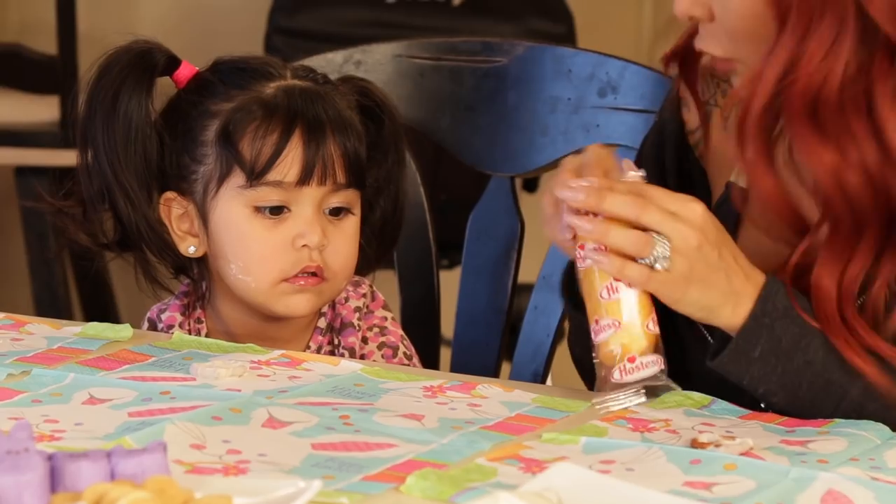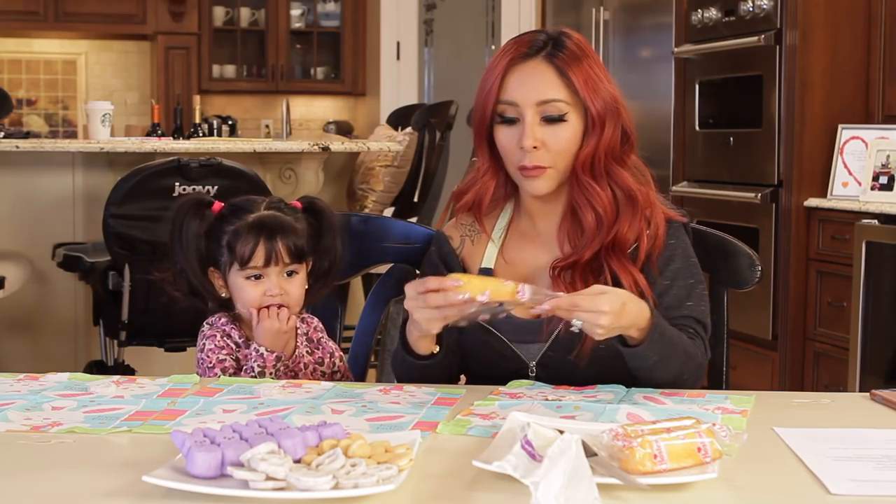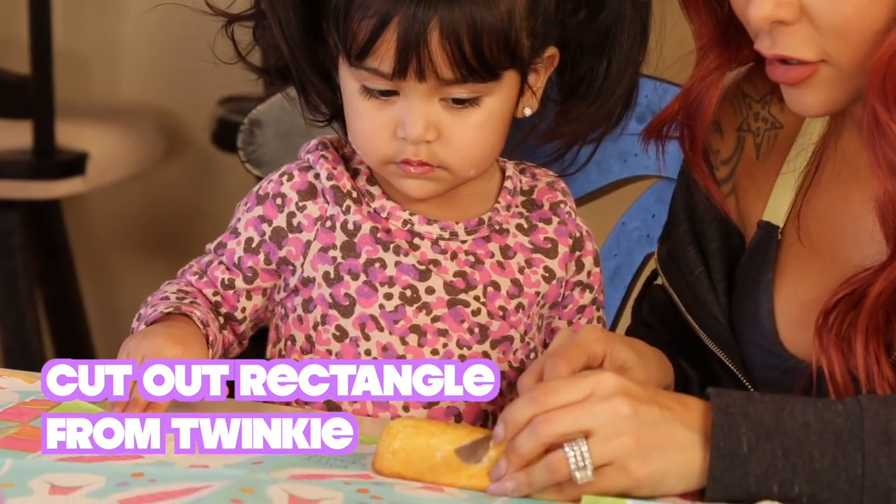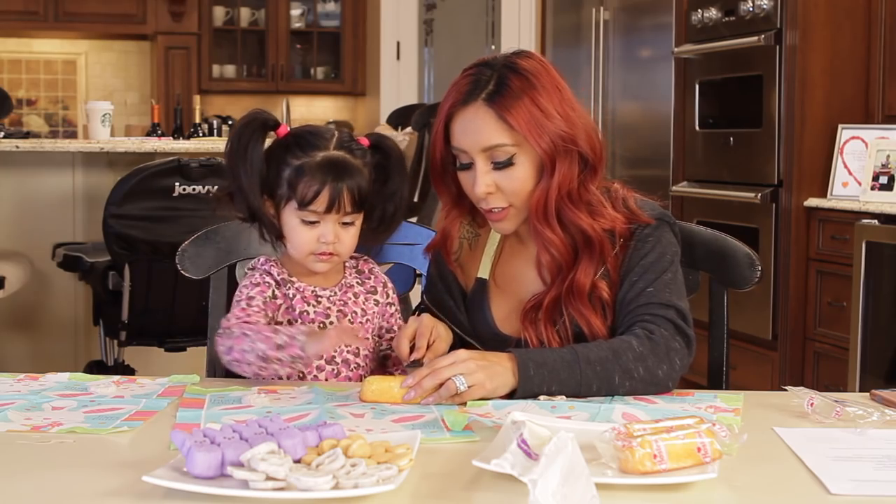All right, so we have a Twinkie. We're going to open up our Twinkie. This is going to be the base of the car. So what you got to do is cut out a little rectangle, like here, so your bunny can sit in there.